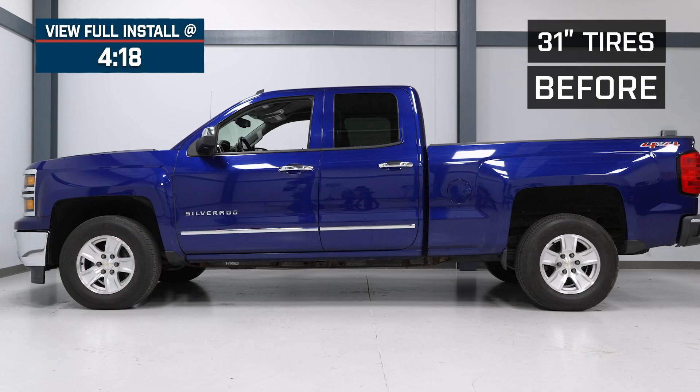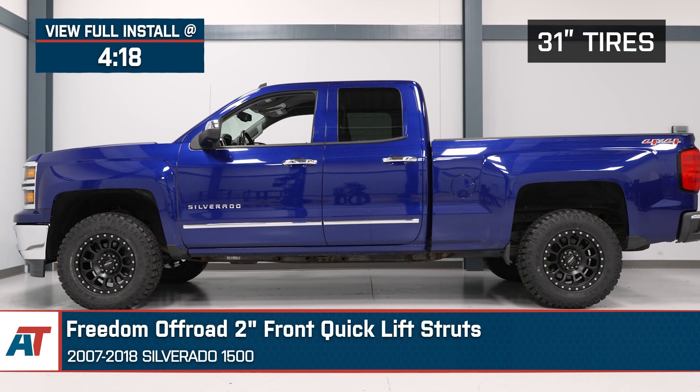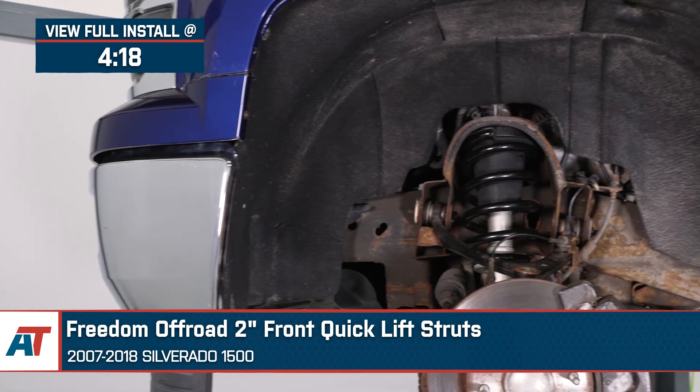Hey everyone, I'm Justin with americantrucks.com. And today we're taking a closer look at the Freedom Off-Road 2-inch leveling struts loaded with brand-new springs and top mounts, available for your 2007 to 2018 Silverado 1500.